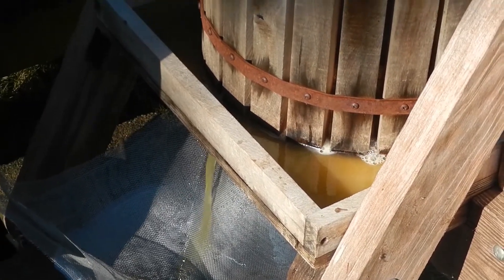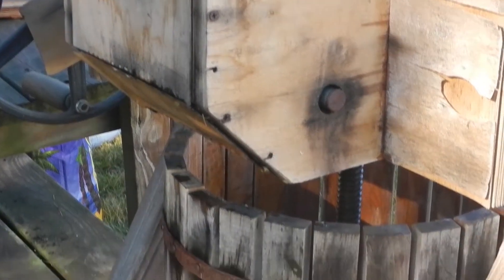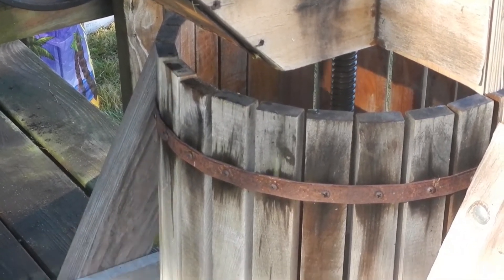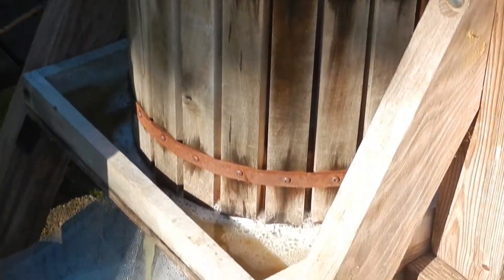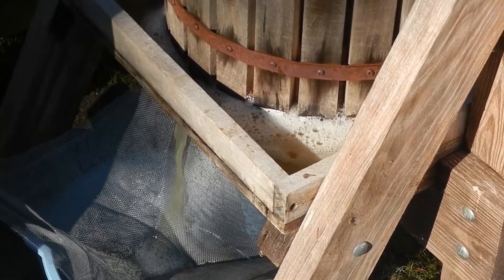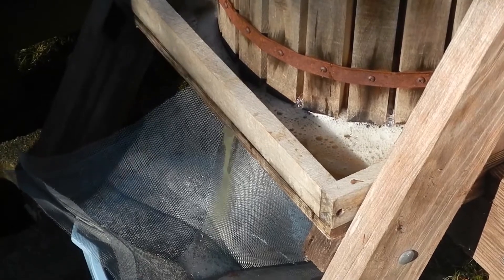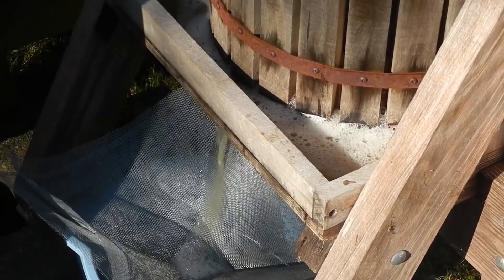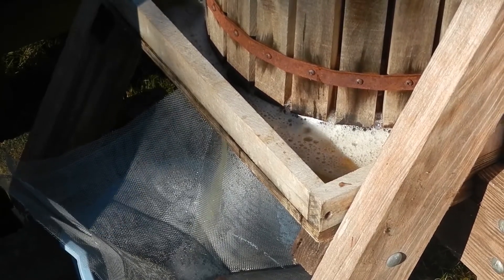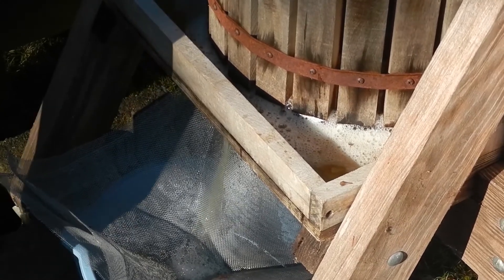As you twist it, it pushes the plate down on the apples that have been ground into tiny pieces, and then it pushes all the juice out. It flows through the bottom — there's a hole in the tray that the apples sit in — and then we put a filter, a screen, over the bucket. It's beautiful. I can't wait to try it.